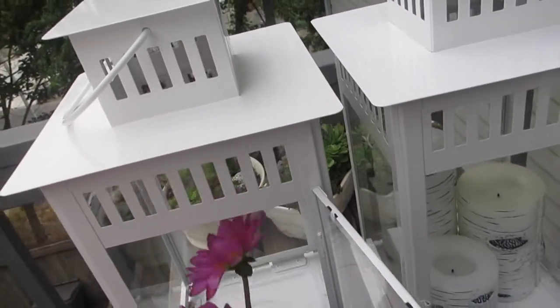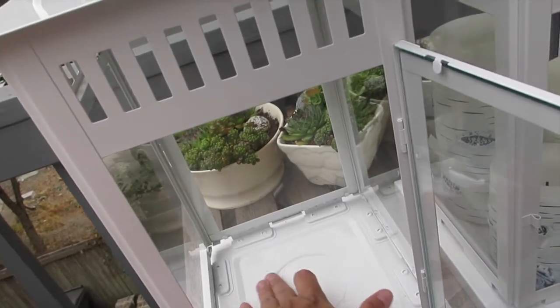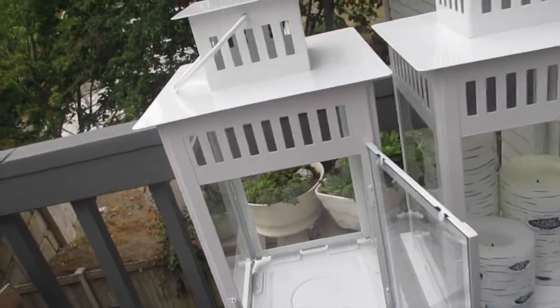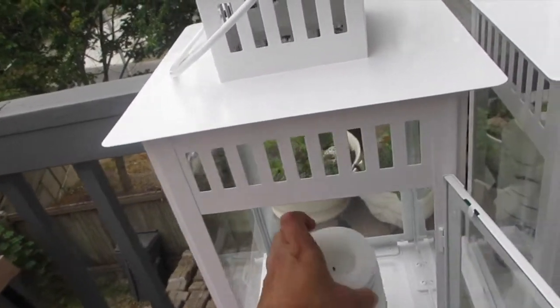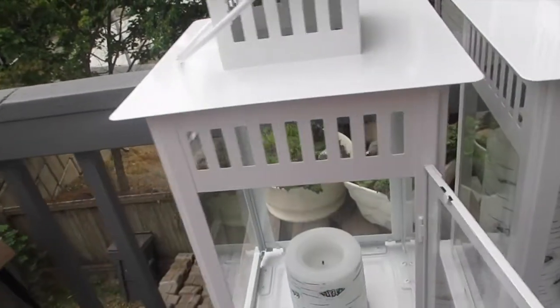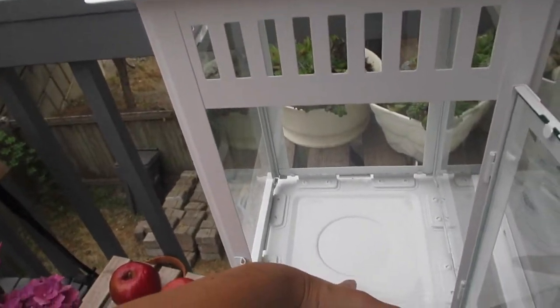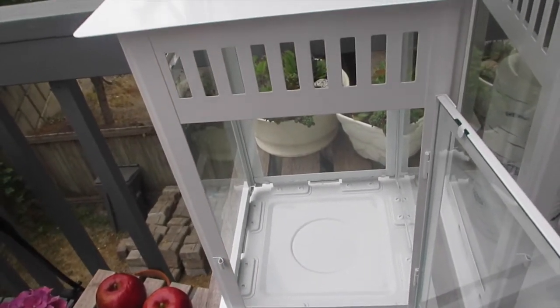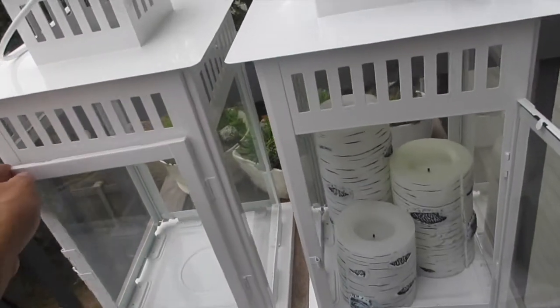Of course you can use it for its intended purpose as a lantern — you can put a large burning candle inside. I've seen some people do that, but a lot of people also use LED lights that are battery operated, which is really nice. What I like about this is that a lot of lanterns have a very deep indentation at the bottom for candles, but with this one it's almost flat, yet there's still a small indentation if you want to use it for just one candle.